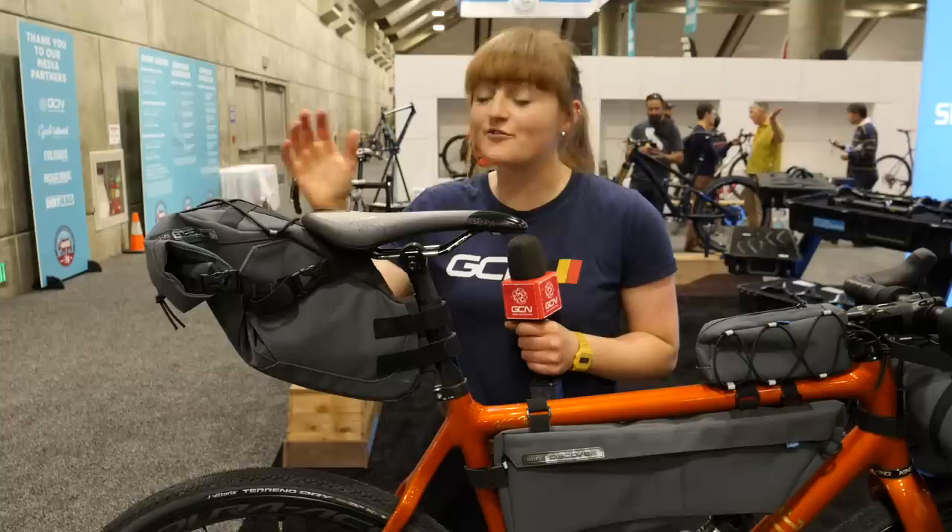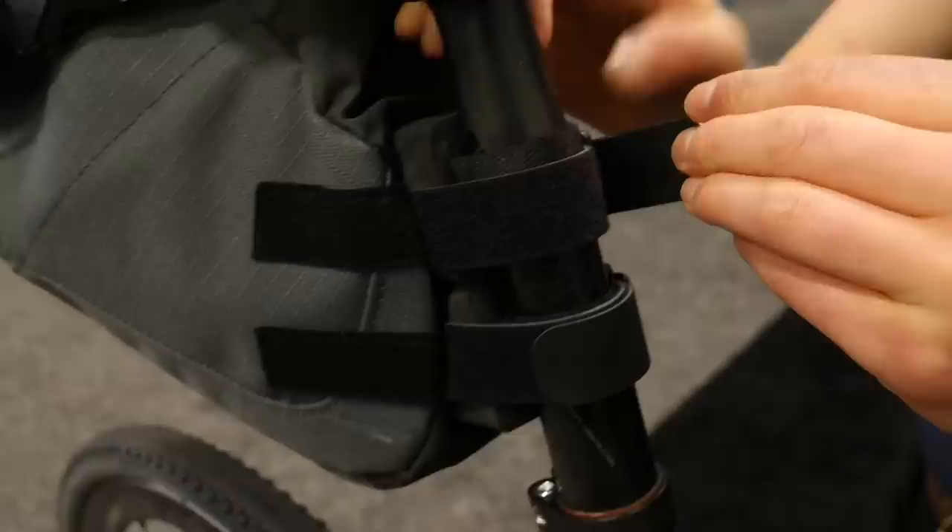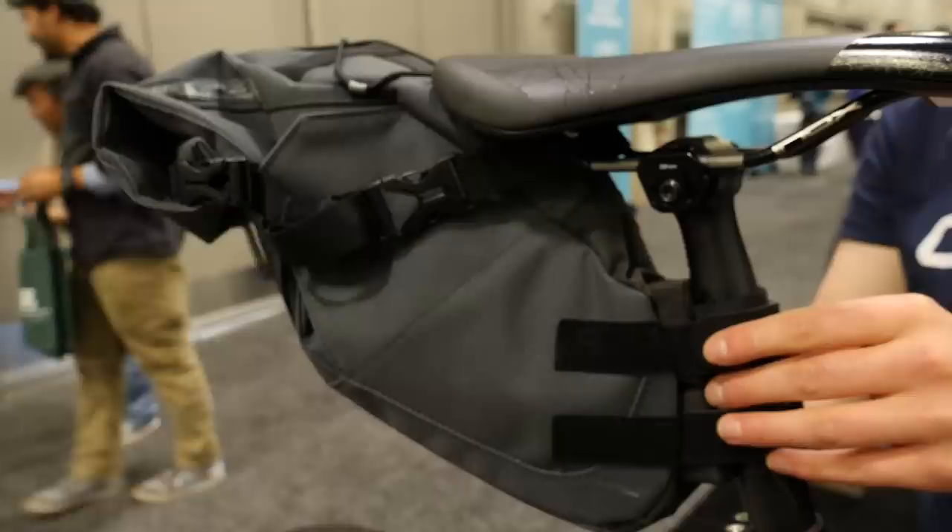Let's start with the seat post bag. It's got a 15-litre capacity and has been specifically designed to minimise the amount of sway you get whilst riding. One of the ways they do that is through these little foam blocks — it sits just behind the seat post and allows you to strap down tightly with the double Velcro system.